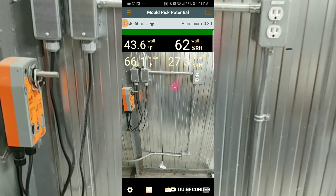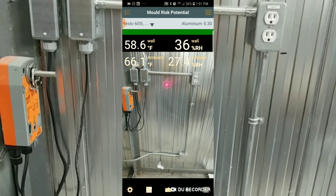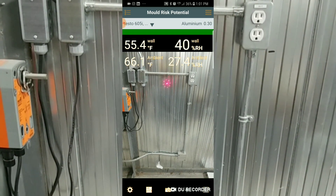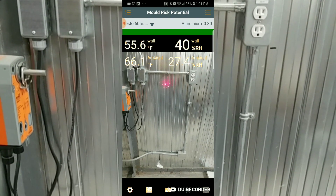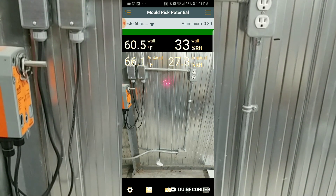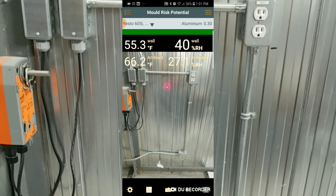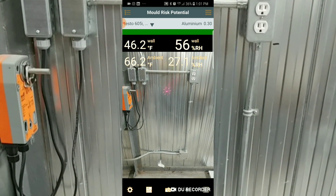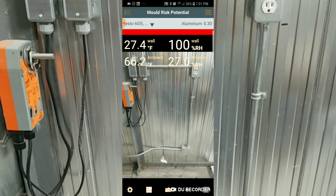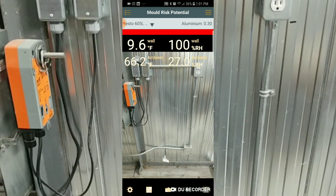We're rocking and rolling. You can see the laser of the 805i pointed at the wall, and the numbers changing as I move the laser back and forth. That green bar indicates we have no potential risk for mold. At the bottom of the screen you can see an opening in the wall and some silicone where someone has tried to make a repair. Watch what happens as I start to move towards that gap — it turns yellow, and then red very quickly.